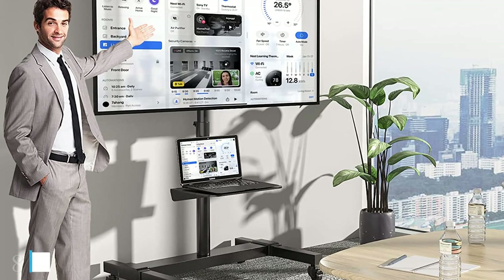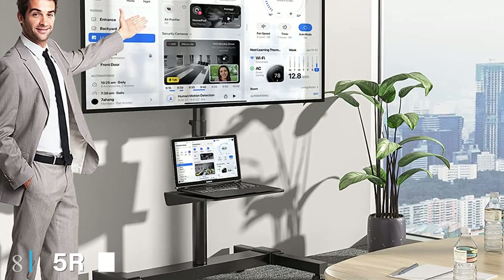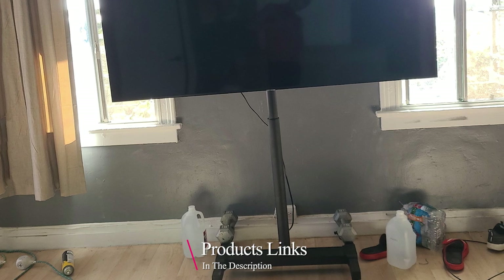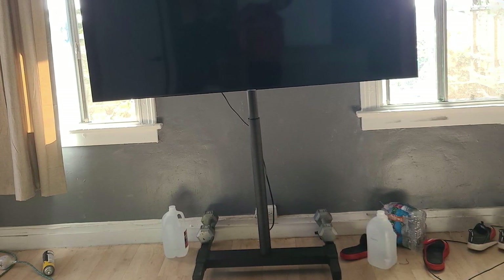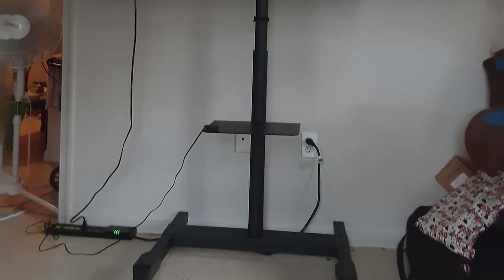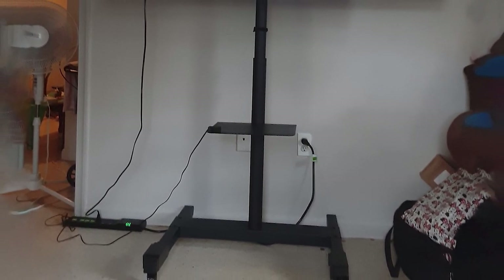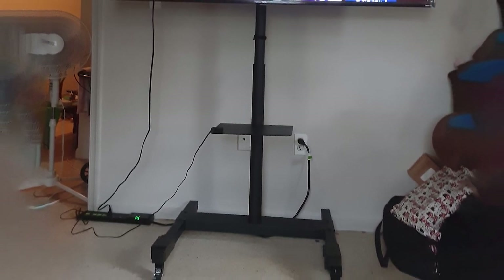The number eight position is held by the Fivercom Mobile TV Cart Rolling TV Stand with wheels. The Fivercom TV stand with mount is perfect for mobility and performance. It is a good choice for flat screens and curved TVs between 32 to 70 inches and provides great viewing angles for the ultimate experience. The Fivercom Mobile TV Cart is built for good height adjustment and excellent storage.